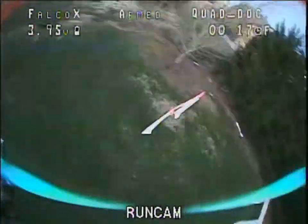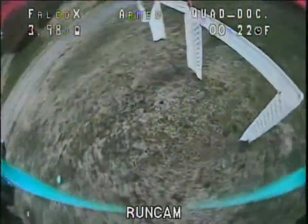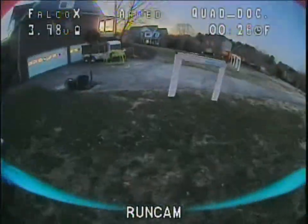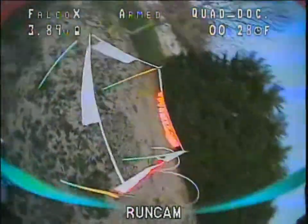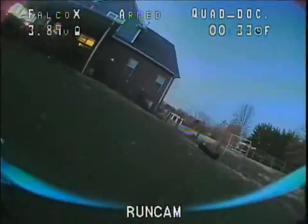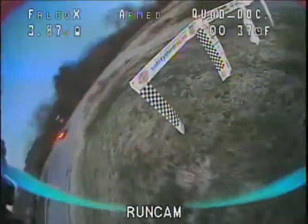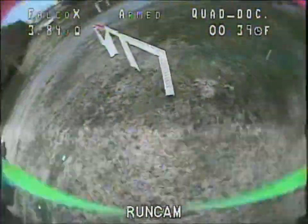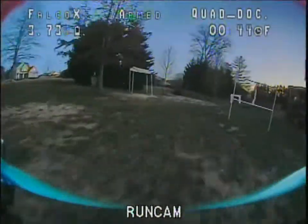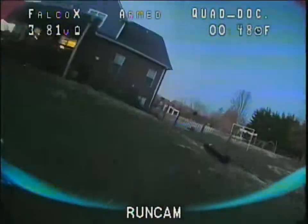Whoa, oh yeah, feels good. I need to move that basketball goal — I know it's been hit by a quad before, and if I ever hit it I'm going to be mad. I know I need to move it. Whoa, heads up — rates, six cell battery.